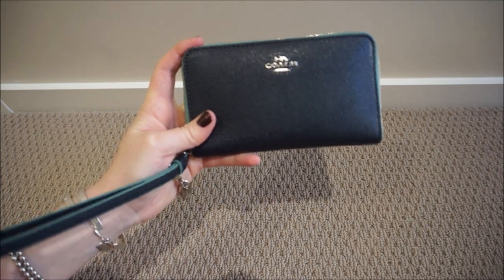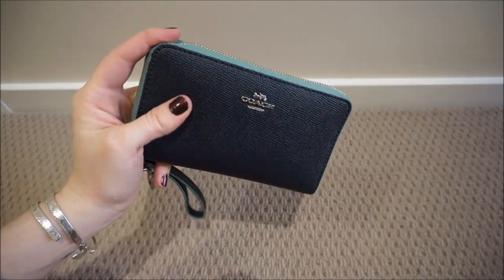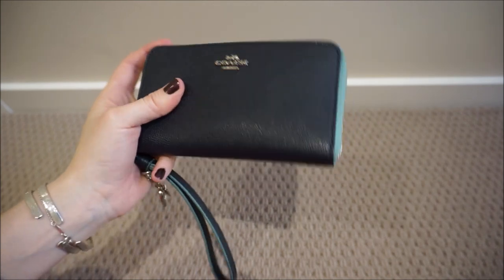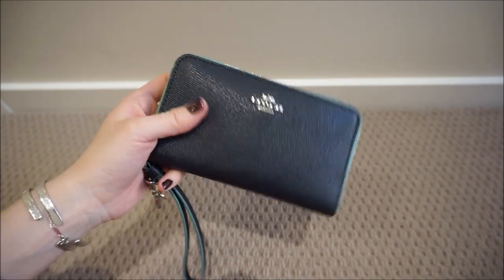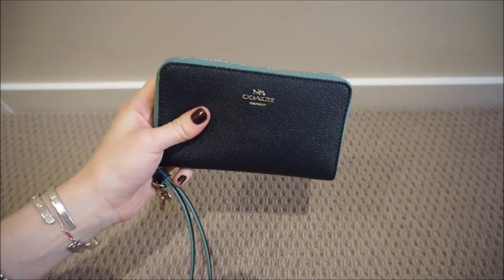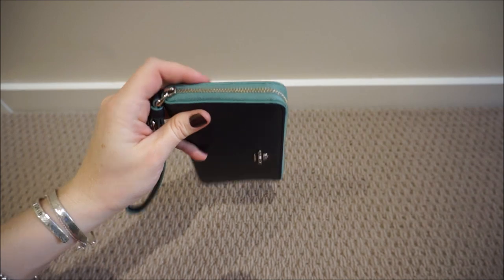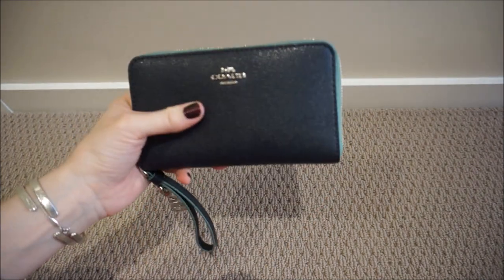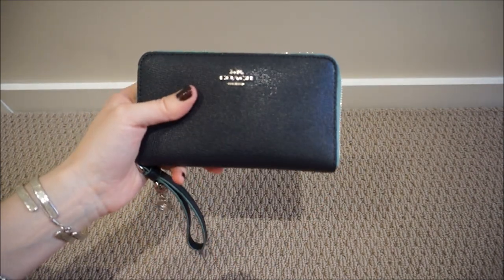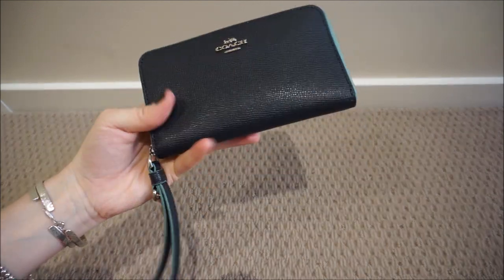I like this wristlet strap. Sometimes if I'm going out with the kids and I just want the baby bag and my wallet — like if I need to go out and get groceries — I can put my phone inside and slip it inside the pocket of the baby bag. Or if I'm just going out without the kids, I can just grab this wristlet instead of taking an entire bag.